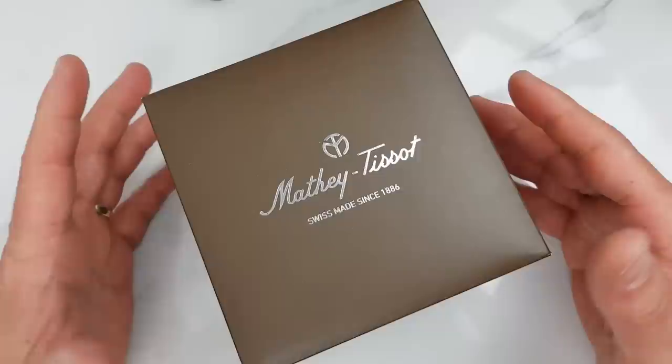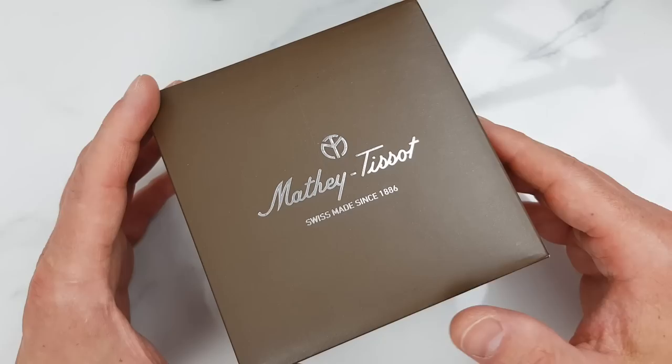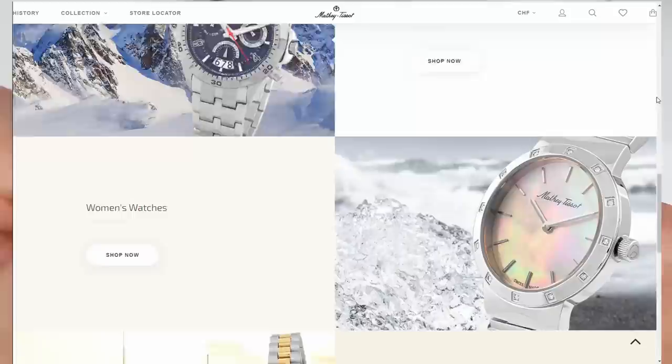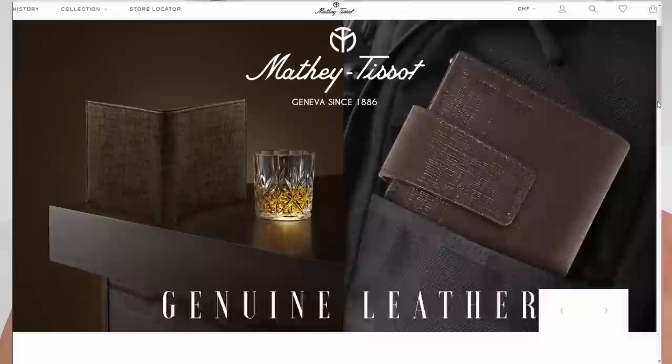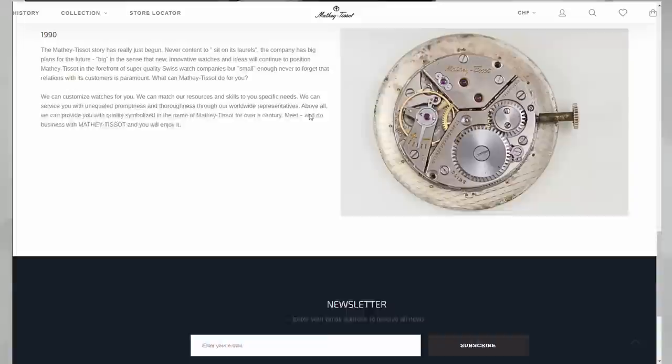Naturally I wanted to know more about My Tissot company. To start with, I actually had some questions about the watch and their customer service came back very quickly and were quite helpful, which is always a good sign. They have a number of Rolex homages with quartz and automatic movements, and of course My Tissot designed unique timepieces as well. I will leave a link in the description if you're interested to learn more about the brand and their collections. My Tissot is an independent manufacturer and has been going since 1886, and by the way has nothing to do with the brand Tissot, which is part of the Swatch Group.